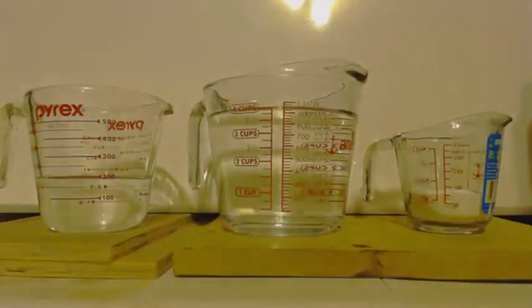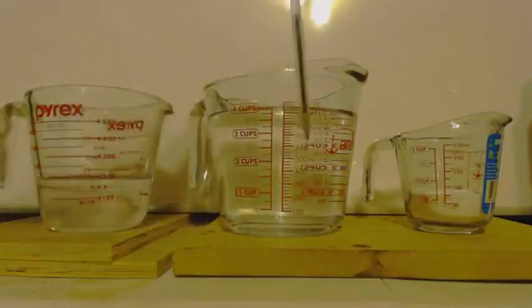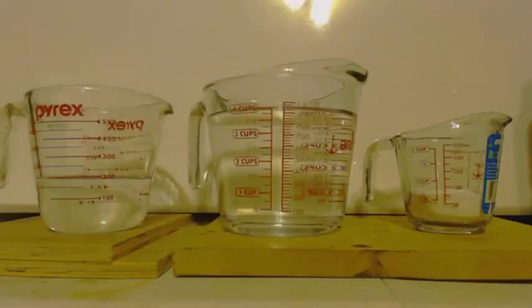This is John Black, Super Chemist. We're here to make some sodium ethanolate or sodium acetate, which is what most people call it. So I'll call it that from now on.